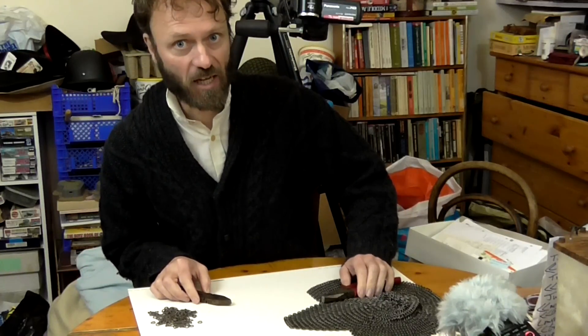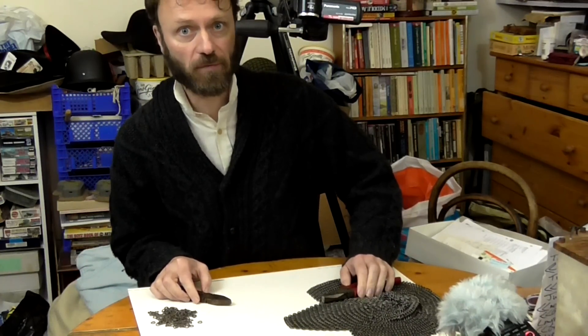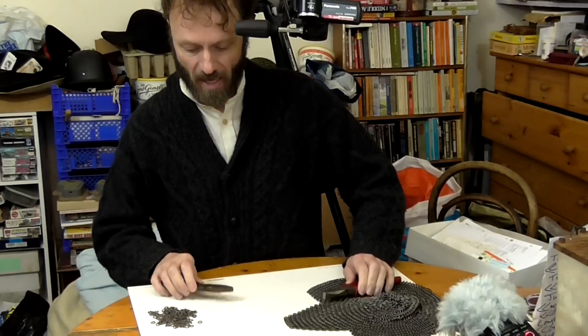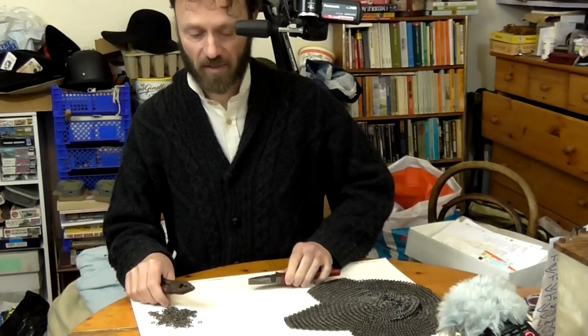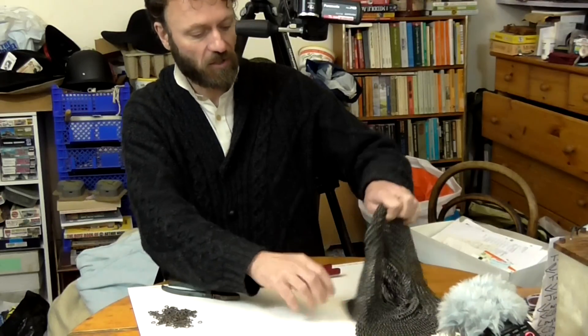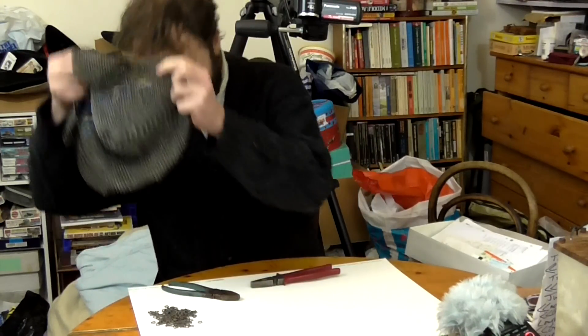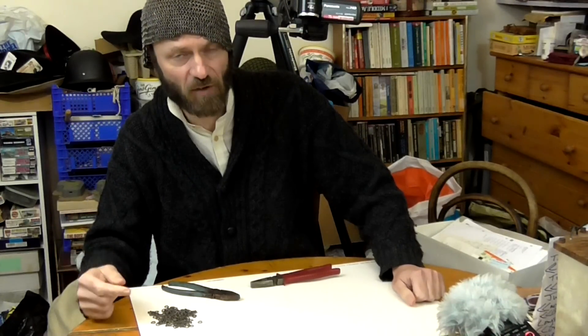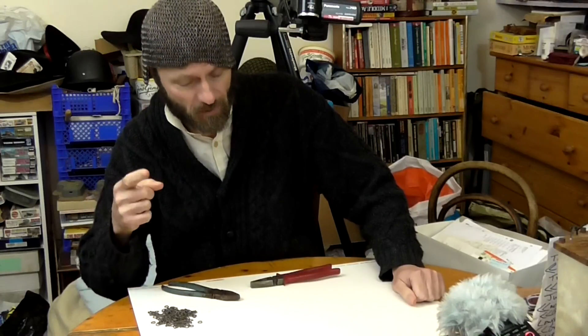I'm making a chainmail balaclava, or mail coif, as some of you will prefer. I'm quite sure that lots of you will prefer that. And this is tremendously exciting — all the hours of fun. And at the end of it I will have a completed item, and when I stick it on, I will be slightly less vulnerable to some forms of attack.